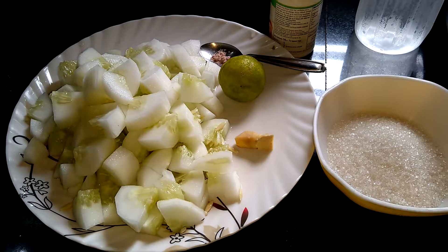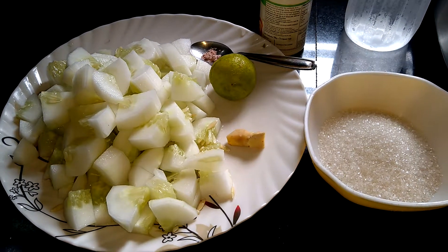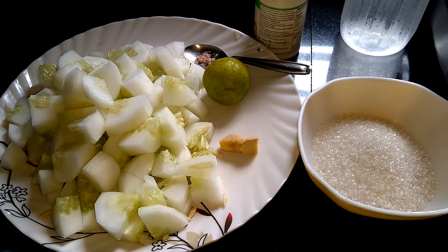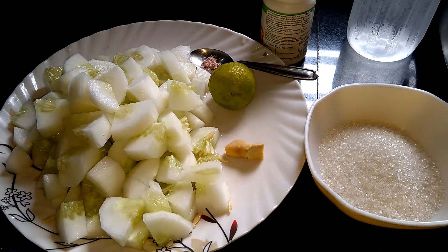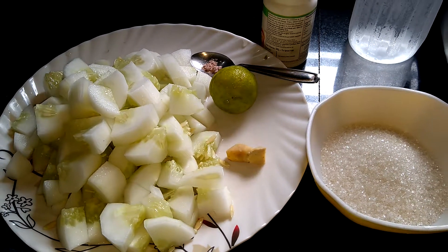Let's put this in the middle of the seed. I'm going to add a little water. I'm going to add some milk. I use black salt in the middle of the pan.